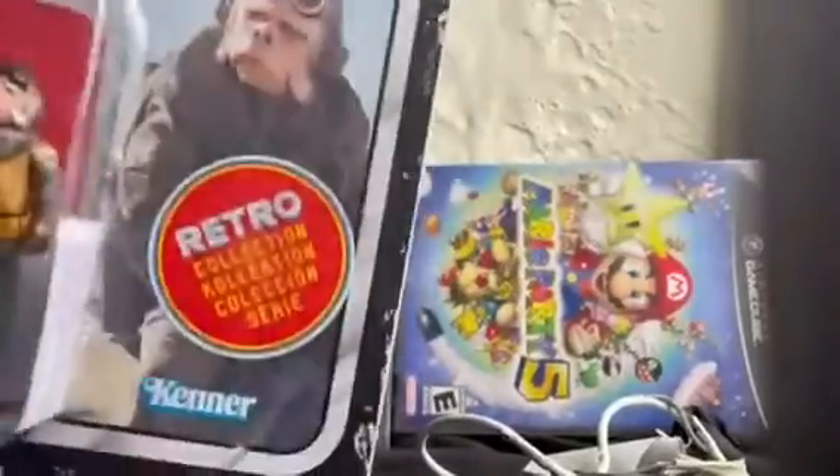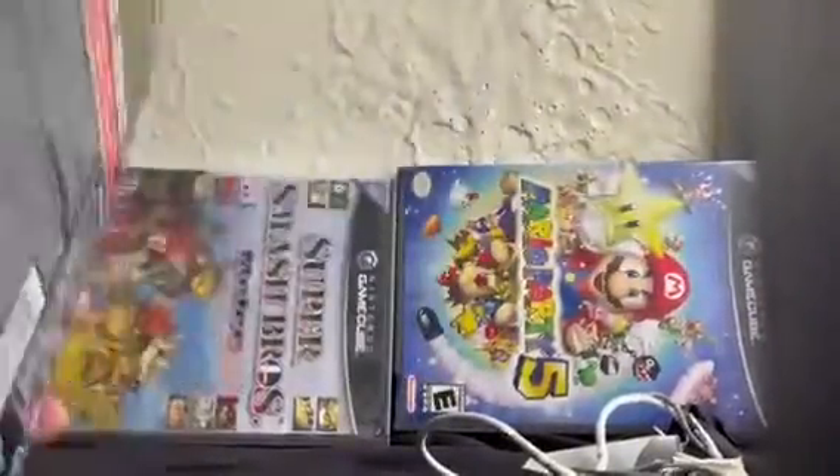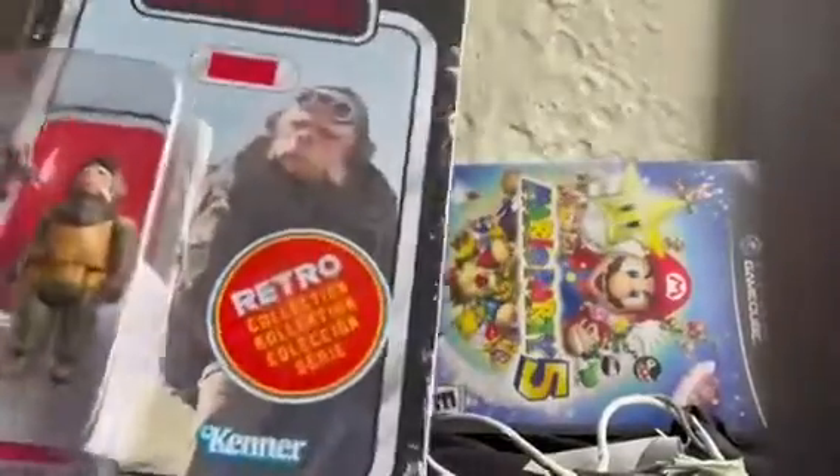This is a small figure, based on the 1970s Kenner figures. So let's open them up.